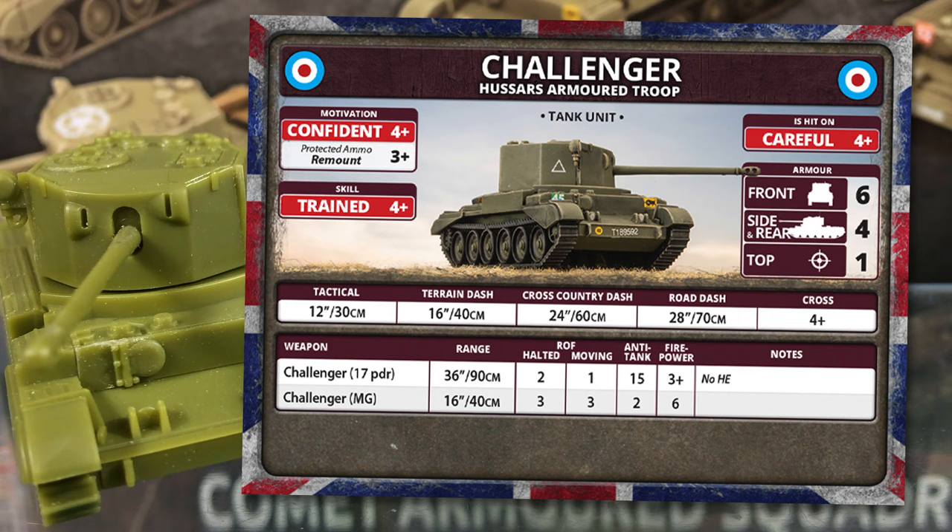The main gun is the 17-pounder with late-war ammunition. This has a 36-inch or 90 centimetre range, with a halted rate of fire of 2 and moving of 1. I missed the version 3 rule that gave Challenger a halted rate of fire of 3 because of the extra loader, but slow rate of fire was a legitimate complaint about the real tank, so it makes sense to remove that rule. It's a pity, because the V3 combination of rate of fire 3 and the semi-indirect fire rule which lets you re-roll misses made Challenger kick serious late-war arse. Anti-tank is 15 — up from the D-Day 17-pounder's 14 because of improved ammunition, but still not enough to slug it out toe-to-toe with a King Tiger; use Challenger's speed to flank for side shots. Firepower is 3+. The 17-pounder is an anti-tank weapon, so it gets the no-HE rule which adds +1 when firing at infantry. The coaxial machine gun has rate of fire 3 moving and halted, AT 2, and 6+ firepower.